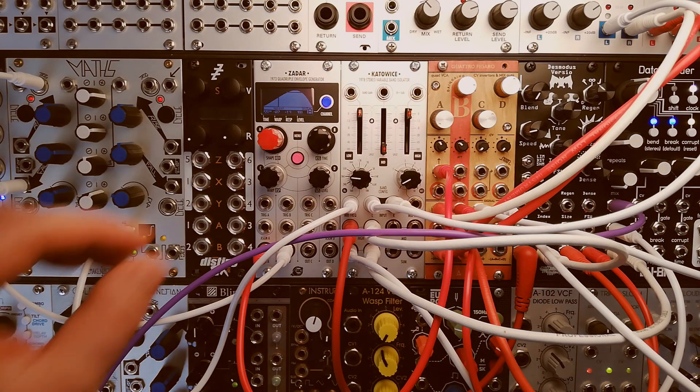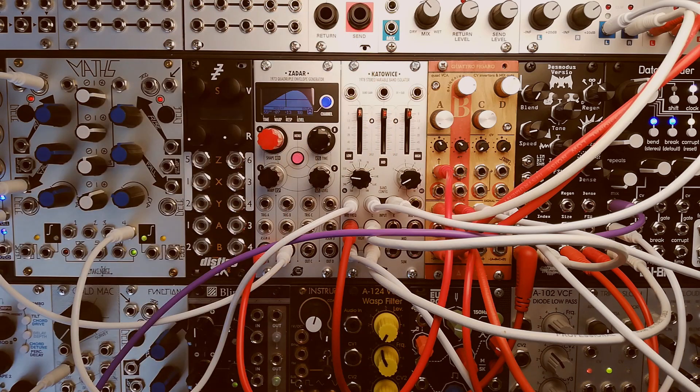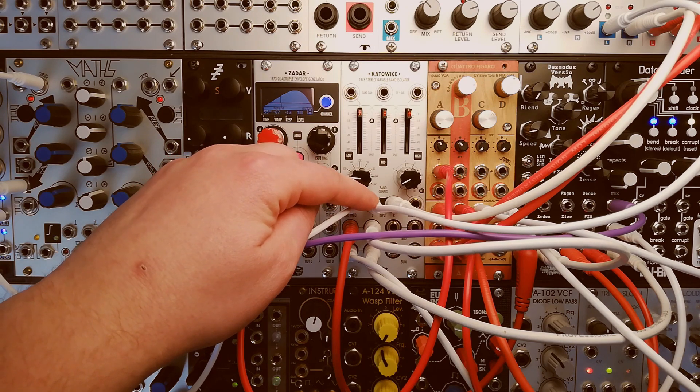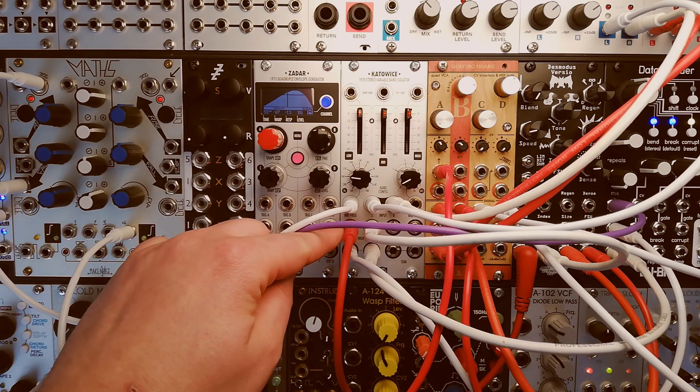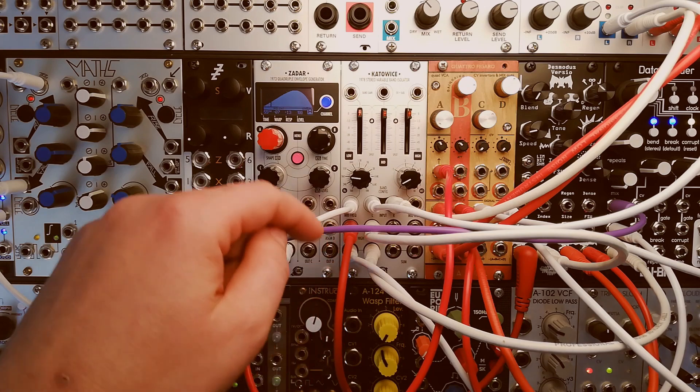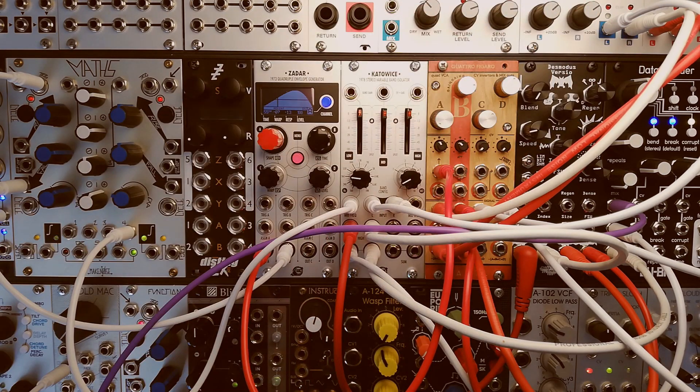This next one is a stereo patch with a drum beat and a vocal sample. As you can see it's quite crowded in here with the cables. The stereo input is going into the Katowicz and then the high and the low go out — the high is going to the Desmodus Versio by Noise Engineering and the low is going to the Databender by Qubit. Then there's a sum into the Quattro Figaro stereo mixer.